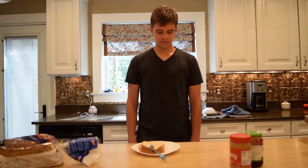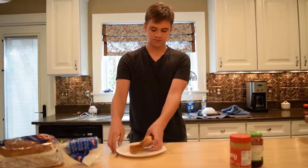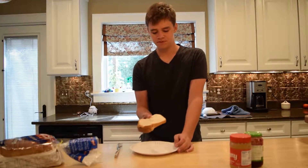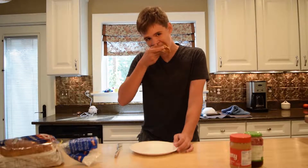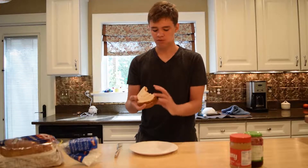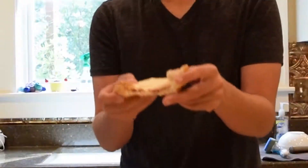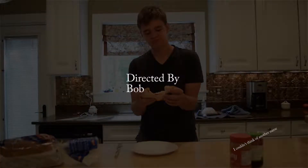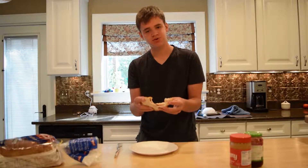It's ready! Time for the taste test. What you're gonna want to do is just — it's food, you eat it. It's very flat. No, literally, it's very flat. That was a horrible joke.